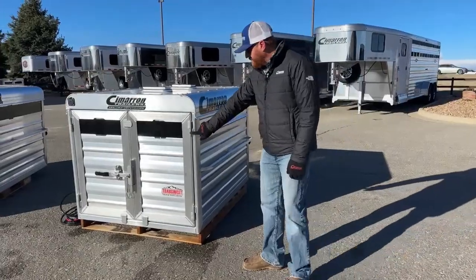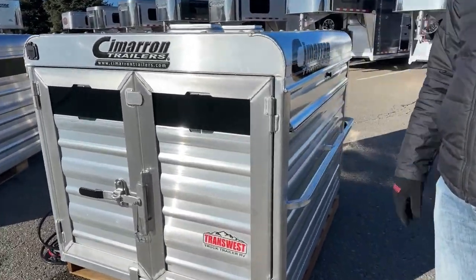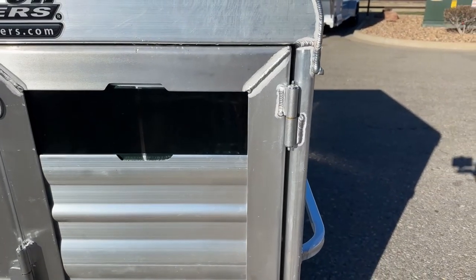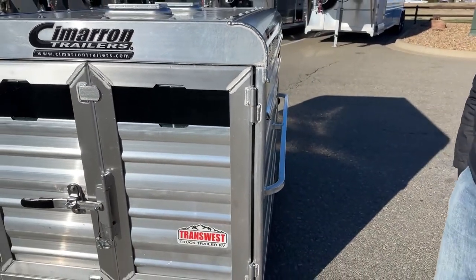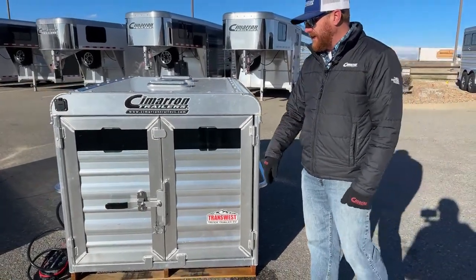On these back gates, same as on the actual trailers — look at these hinges. These are welded hinges with grease fittings, same as you'd see on a lot of the trailers. So we can actually maintain them — put grease to them. If they get a little squeaky, put grease to them, open and close them, and they'll feed it throughout the entire hinge.